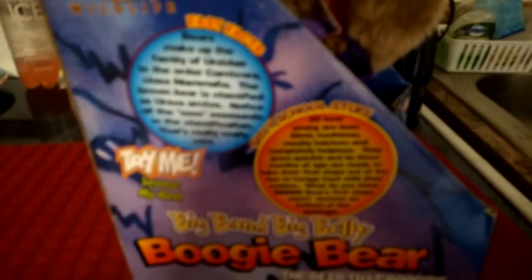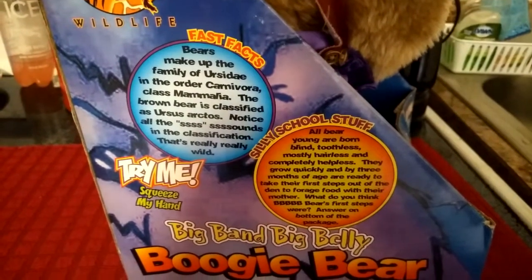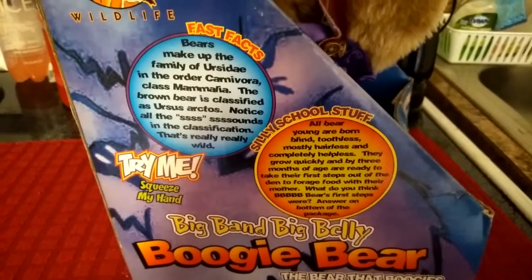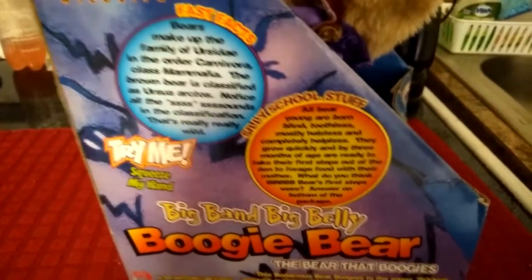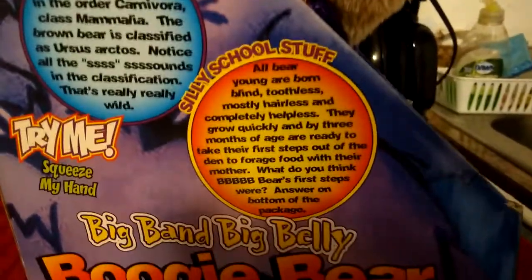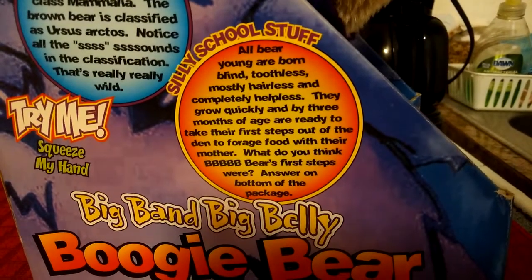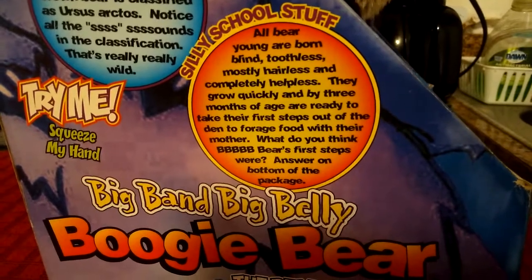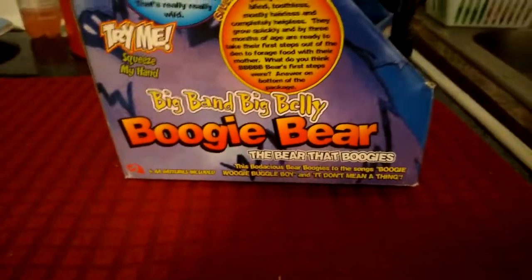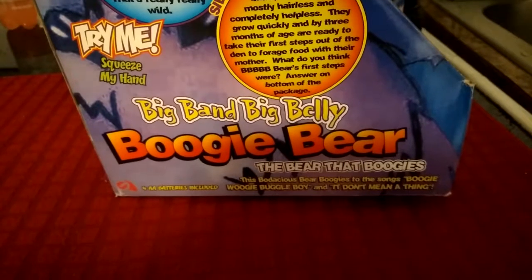On the other side of the box, here's more info on bears and Boogie Bear himself. It says: 'Bears make up the family Ursidae in the order Carnivoria, class Mammalia. The brown bear is classified as Ursus Arctos.' All bear cubs are born blind, toothless, mostly hairless, and completely helpless. They grow quickly, and by three months of age they're ready to take their first steps out of the den to forage food with their mother. It asks, 'What do you think Boogie Bear's first steps were? Answer on bottom of package.' This one didn't come with an answer, but I'd imagine it would have something to do with him tapping his right foot. That foot feature is actually string-controlled and connected to the belly mechanism.